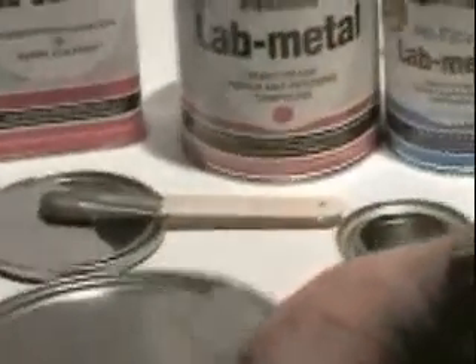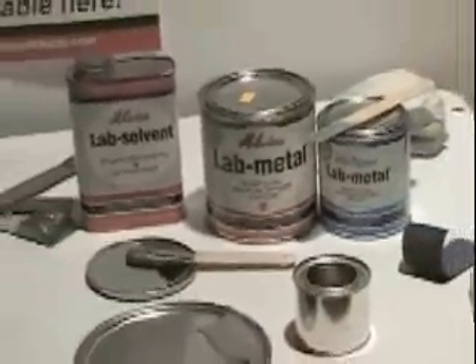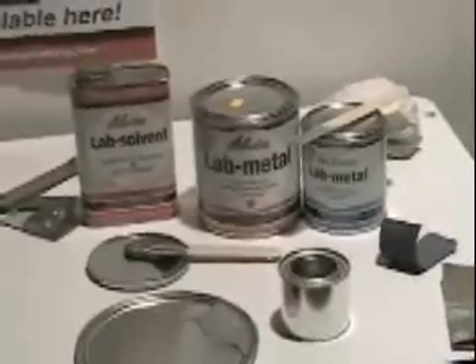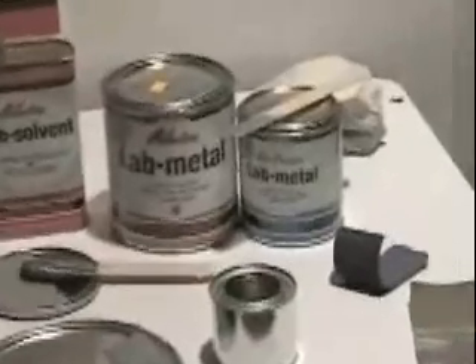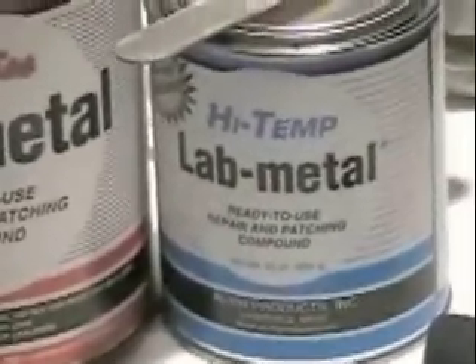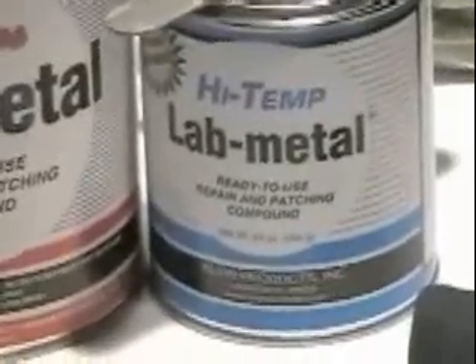Lab Metal will air dry in a few hours depending on the thickness of the application. Lab Metal is resistant to temperatures up to 350 degrees Fahrenheit indefinitely, or up to 420 degrees Fahrenheit for 20 minutes. High Temp Lab Metal must air dry for 24 hours and then be heat cured at 425 degrees Fahrenheit for about one hour. This will force any remaining solvent out of the repair.